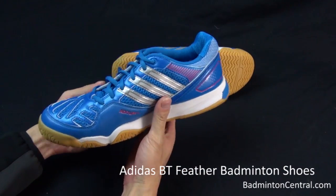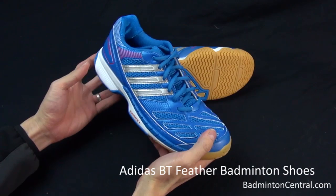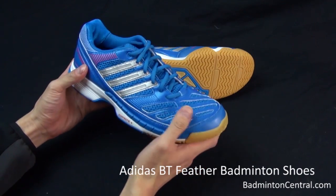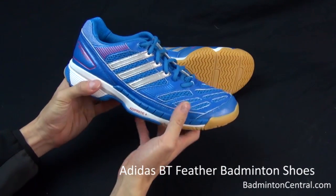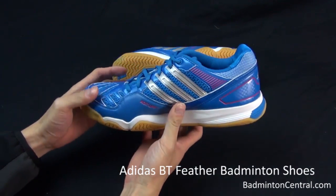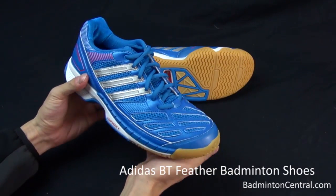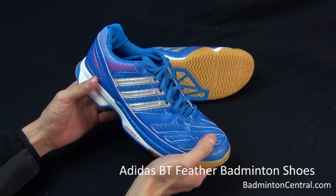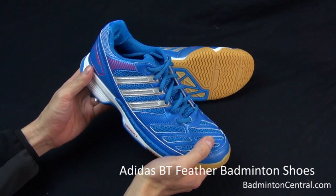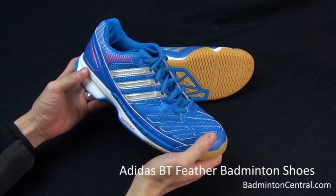Adidas sent me a pair of samples, and the particular pair that I got is a blue color shoe with silver and red accents. I was told that this pair of shoes will also come in a few fashionable colors, including yellow, red, white, and any other color that Adidas uses.